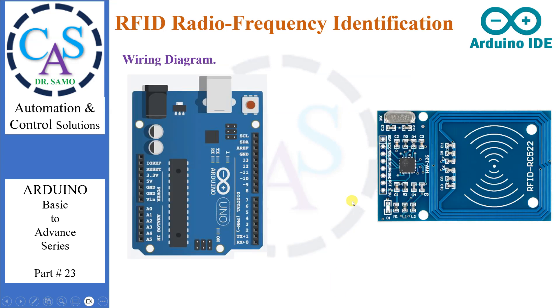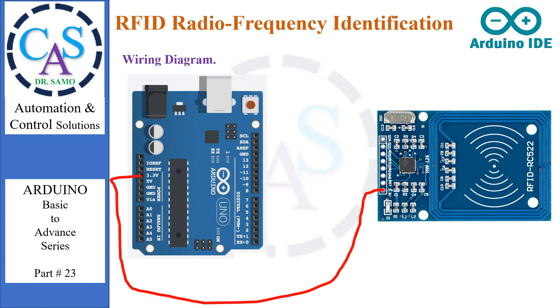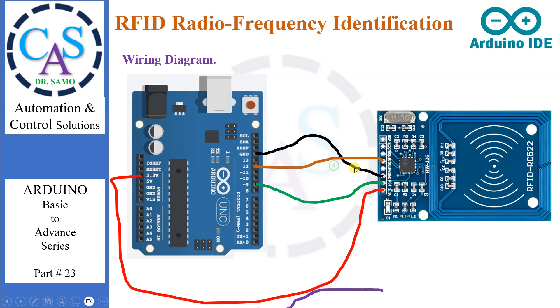Now let's go for a wiring diagram. Connect VCC to the 3.3V pin. Connect the reset pin to Arduino pin number 9. Connect the ground pin to Arduino ground. Don't connect the IRQ pin. Connect the MISO pin to Arduino pin number 12. Connect the MOSI pin to Arduino pin number 11. Connect the SCK pin to Arduino pin number 13. Connect the SDA pin to Arduino pin number 10.